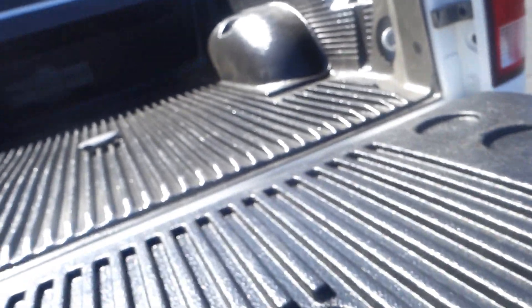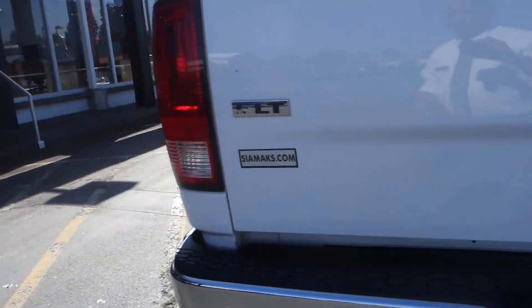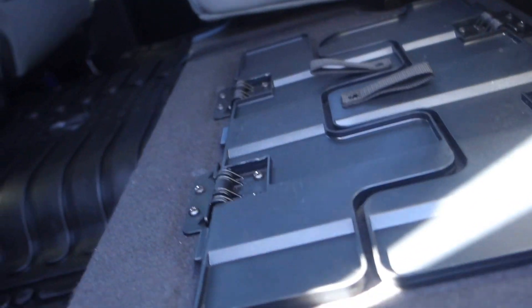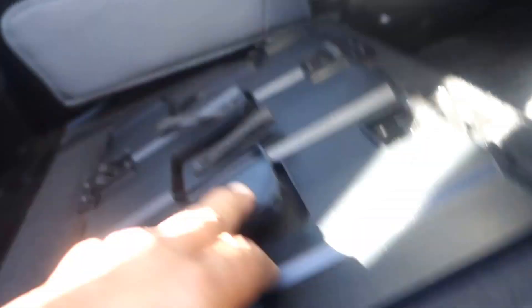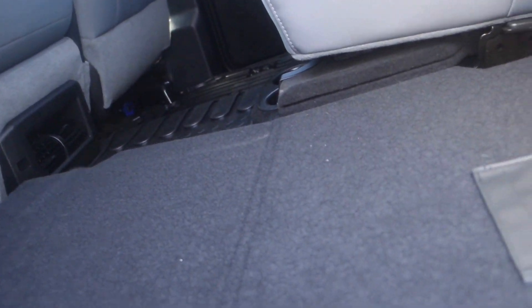This is the SLT model 4x4. We have a drop-in bed liner. On this side, there's also another compartment behind the back seat on the driver's side. You put it down, snap it into place with that little button, and then open it up — that gives you the extended extra cargo floor.